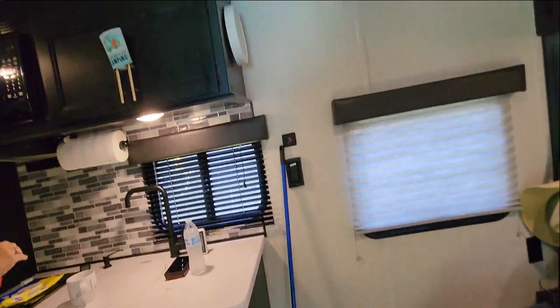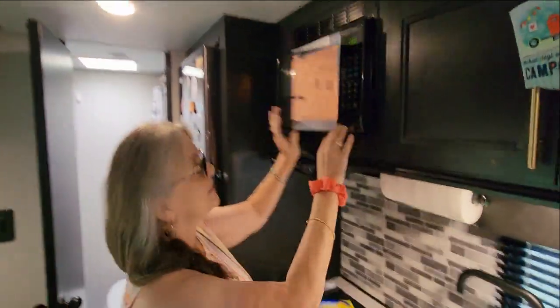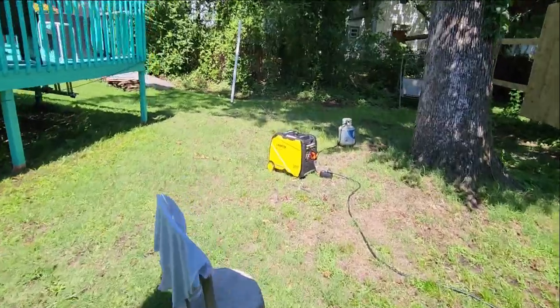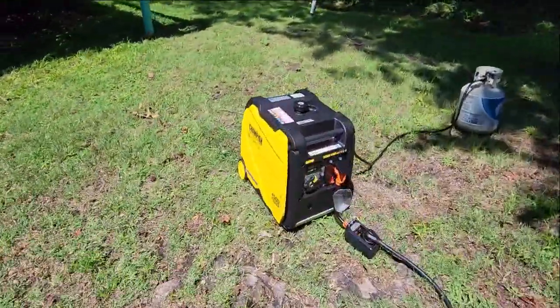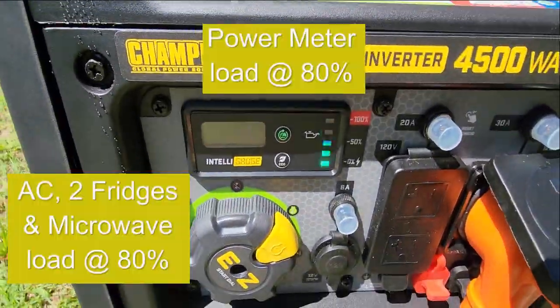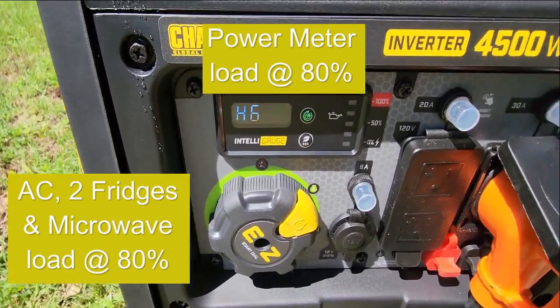Now we'll have two refrigerators and the air conditioner, and then we'll do the microwave next. We're up to 50 percent, then 60 percent load. Let's try the microwave now — see what happens to the generator when we turn it on. Okay, it's already at 80 percent — just used the microwave for one minute. Plenty of power.